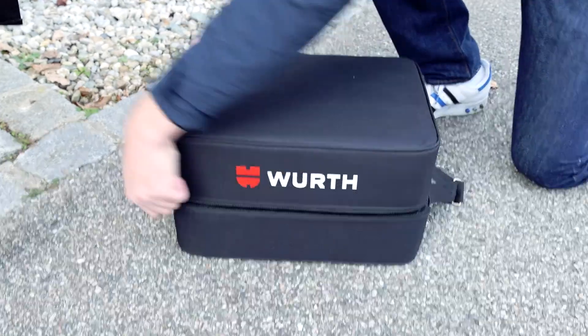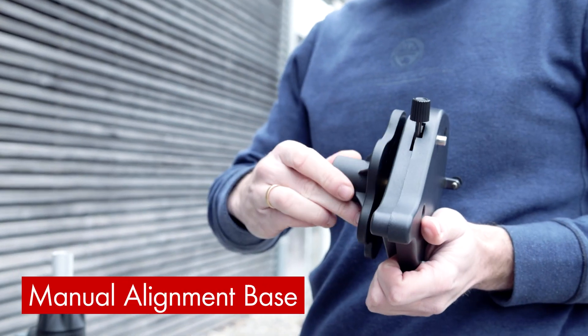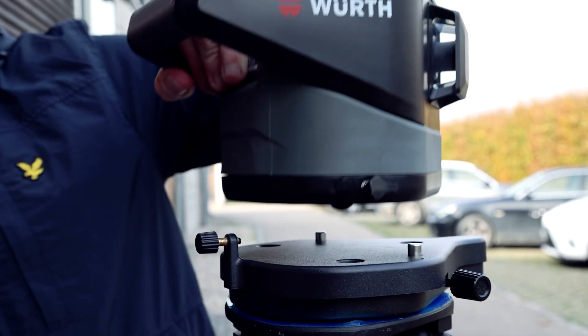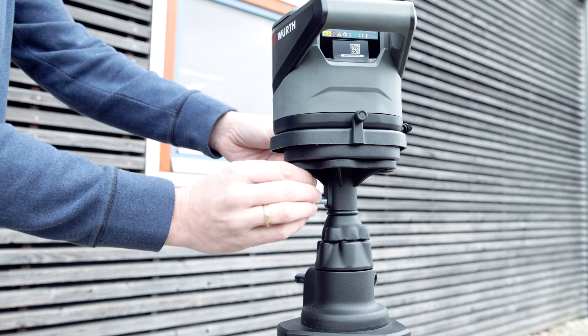Set up the tripod over the first access point and mount the manual alignment base first. Then put on the RLD N22 and fix it with a locking screw. Slightly loosen the locking screw of the tripod head.